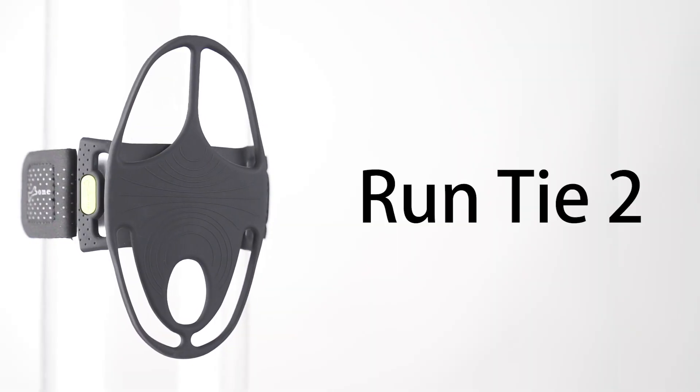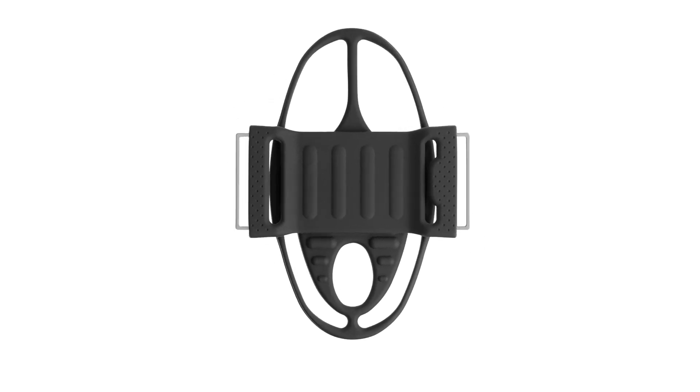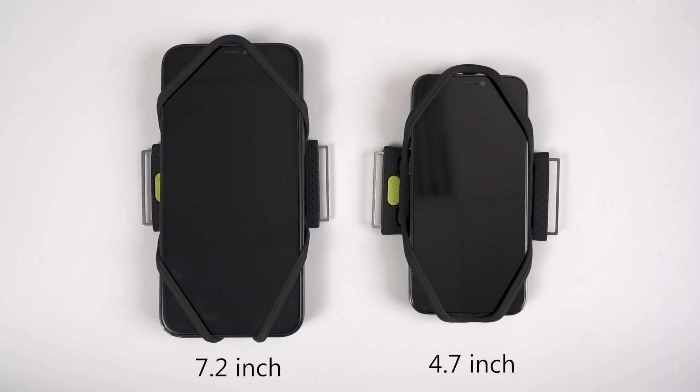Run Tie 2 Running Phone Tie, featuring the high elasticity of the previous generation and adopting an asymmetric design with a reinforced elastic structure for 4.7 inches to 7.2 inch cell phones.